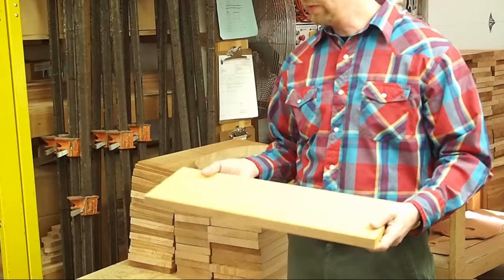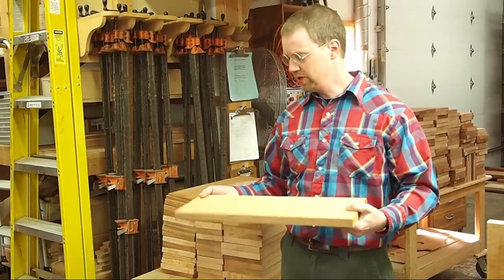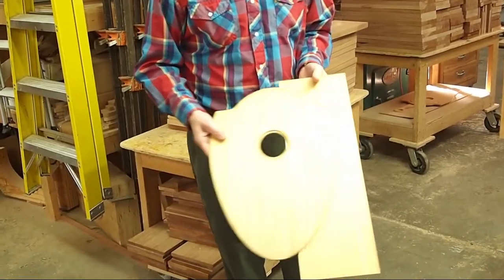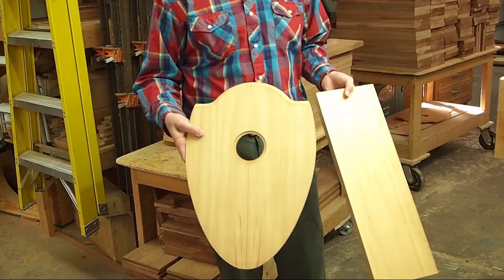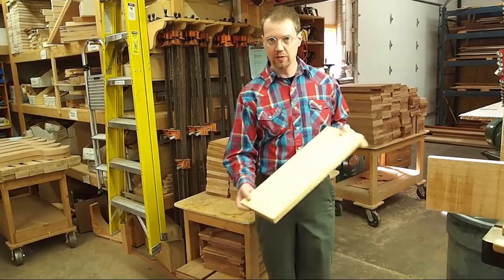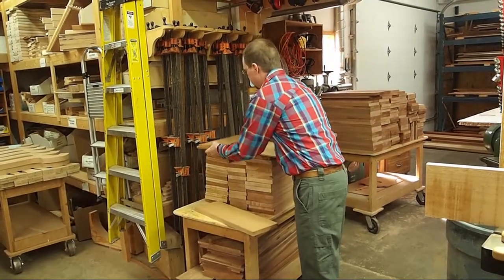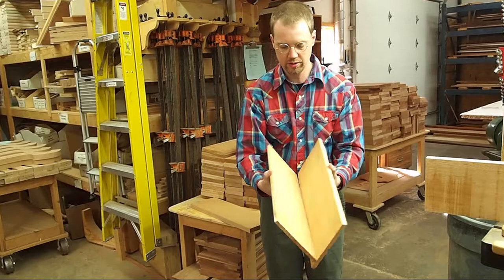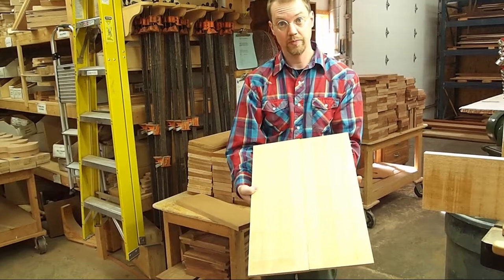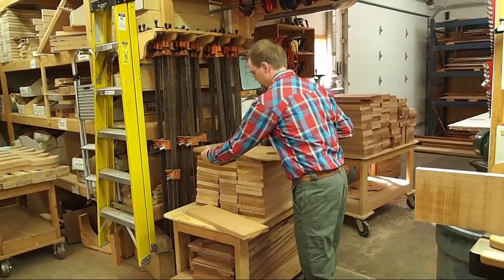So what we have to do is re-saw these, and I thought I'd have Zach help me show you what that is. The reason we need to re-saw is because our soundboards are often wider than a standard board — the boards just don't come in a width like this. When I say re-sawing, we're going to take this piece and cut it in half this way, so that when it's done, we'll have a board that opens up like this — a bookmatched piece wide enough to make a soundboard. So that's why we do re-sawing.